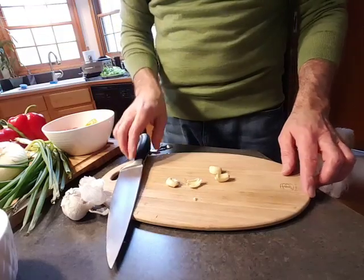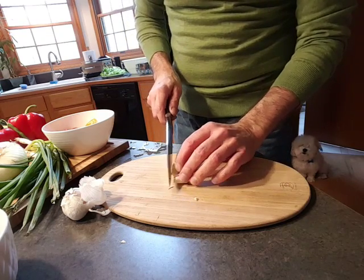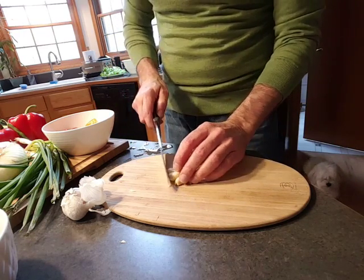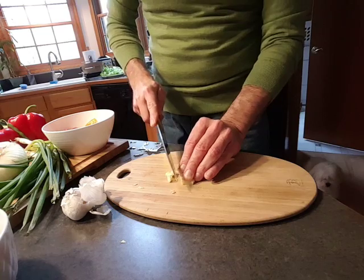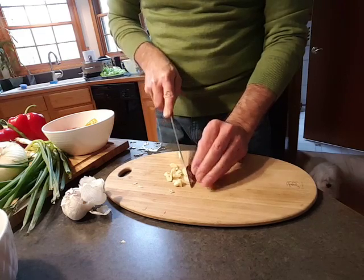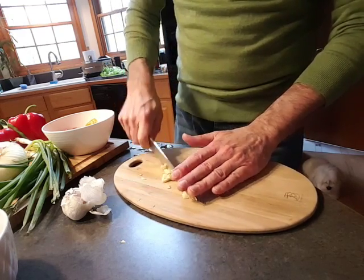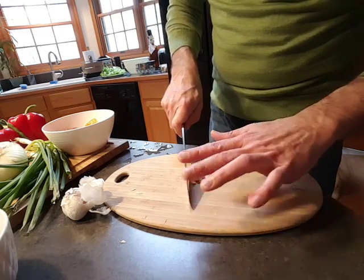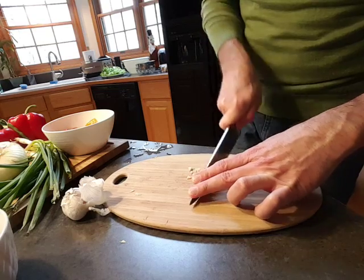I'm going to cut up some garlic now. Mincing is making the garlic into very small pieces — I had to look that up; I kept confusing it with dicing. The recipe calls for about a tablespoon, but I like to taste as I go. When mincing, make sure you keep the tip of the knife always on the board and use an up-and-down motion.